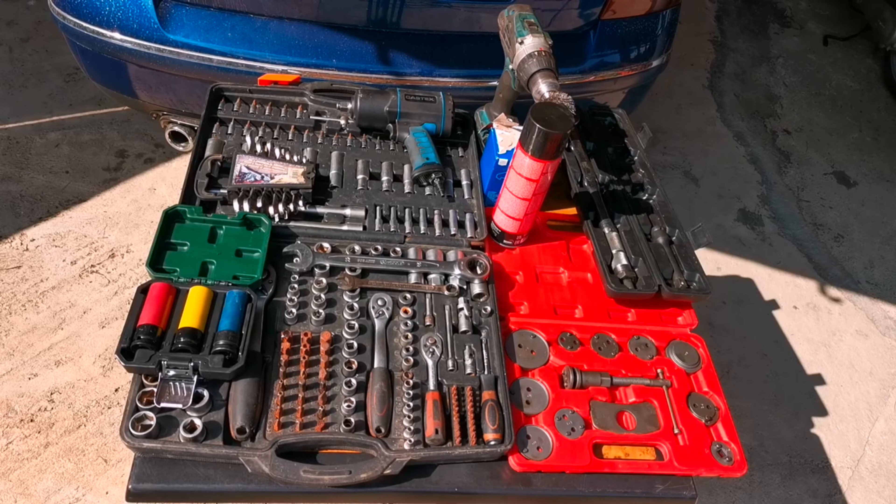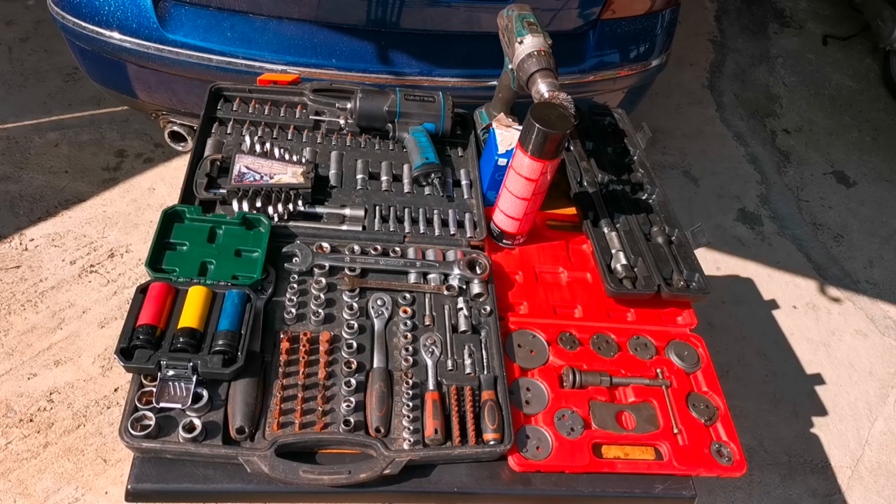Hello everybody! In today's episode, I will show you how to change the brake pads on a Volkswagen Passat B5.5 four-motion. This method is working for almost any car out there.